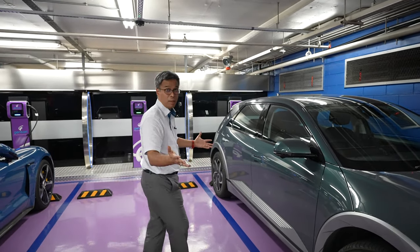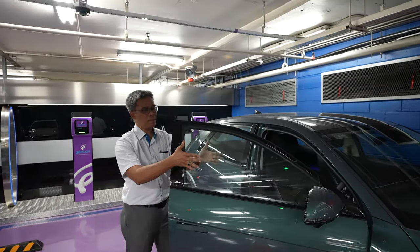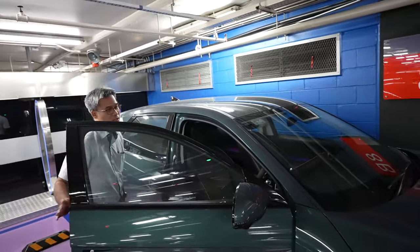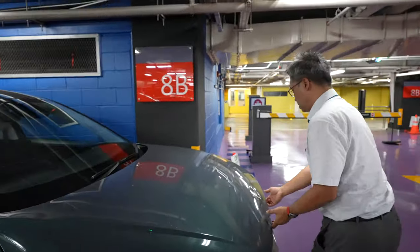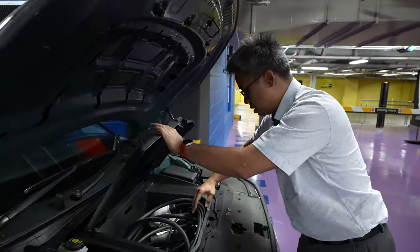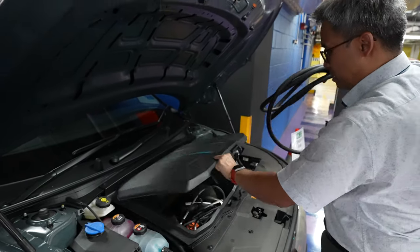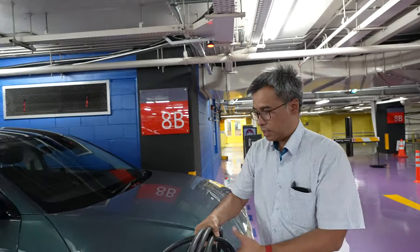The first thing to do is get your cable. The way I keep my cable is in the trunk — which is the front trunk, so to speak. I keep my charging cable here. We've got a bunch of them, but I'll just take the 22 kilowatt cable.